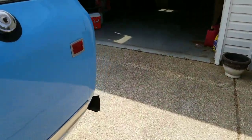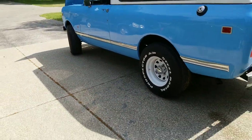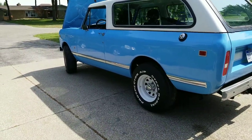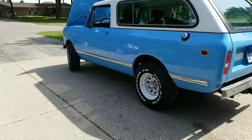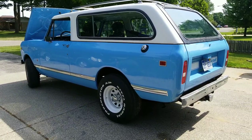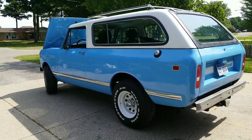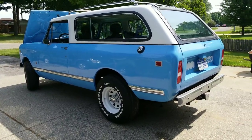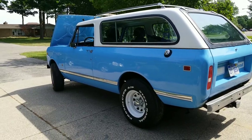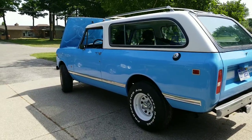A couple more items coming to mind: when we had the trans rebuilt, there's a new transmission mounting bracket underneath there. All the U-joints have been replaced. The gas tank's in great shape, the exhaust is in great shape, the suspension's in great shape, shocks are in great shape. It's got new body mounts all the way around. Tires are in great shape — these are 31-inch tires. No lift on this truck at all, this is all original.